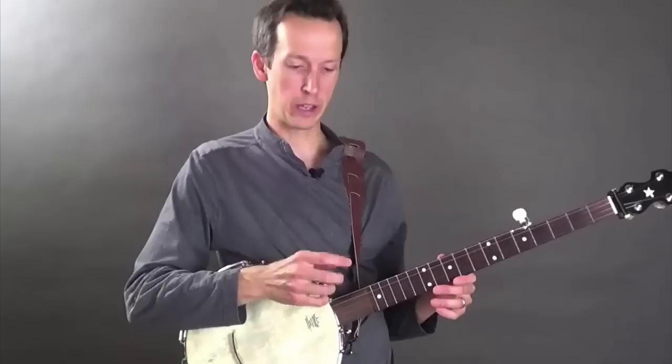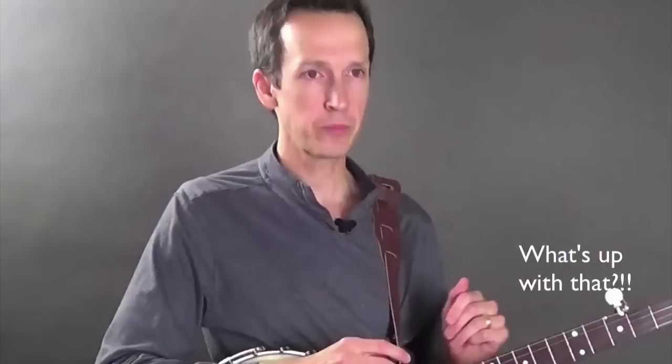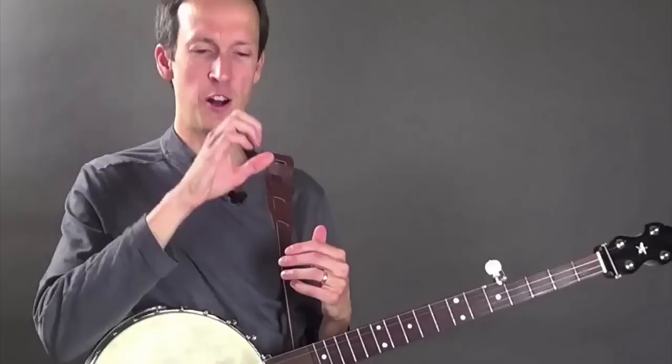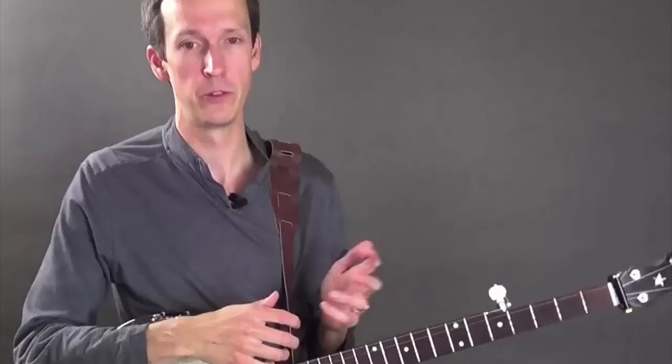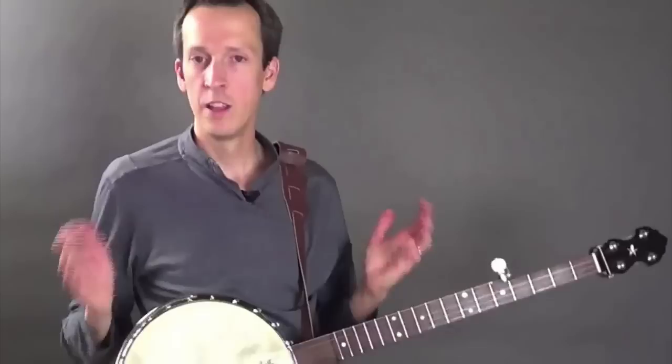You'll notice that when I play, my index finger actually sticks out a little bit. I'm actually striking the strings with my middle finger, so my index finger really isn't doing anything. But the reason it's out there is because that's simply the most relaxed position for my hand. If I were to try to bring it in to a more claw-like posture, that would introduce tension. So the point here is not that you should stick out your middle finger like I do, but that you should be mindful of how your hand feels and the position where it feels most relaxed.